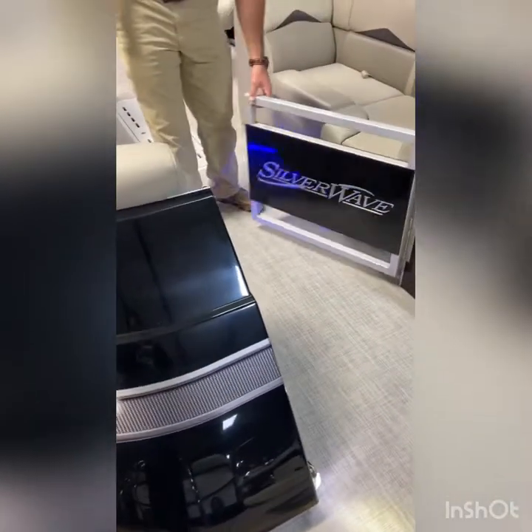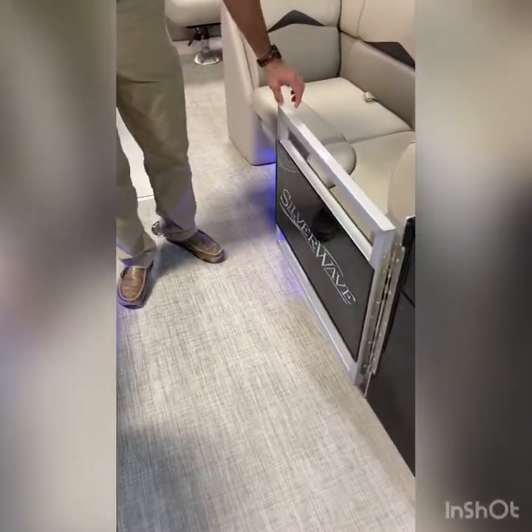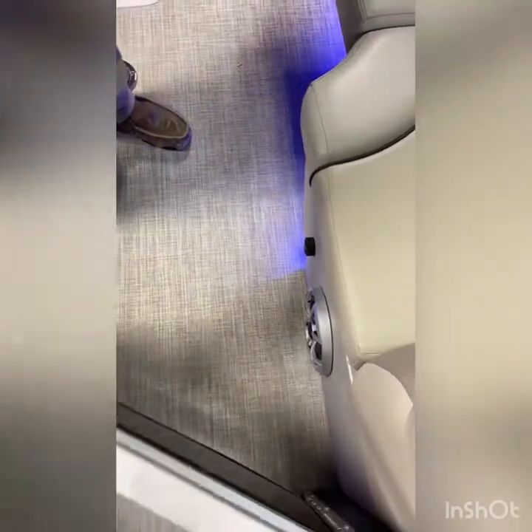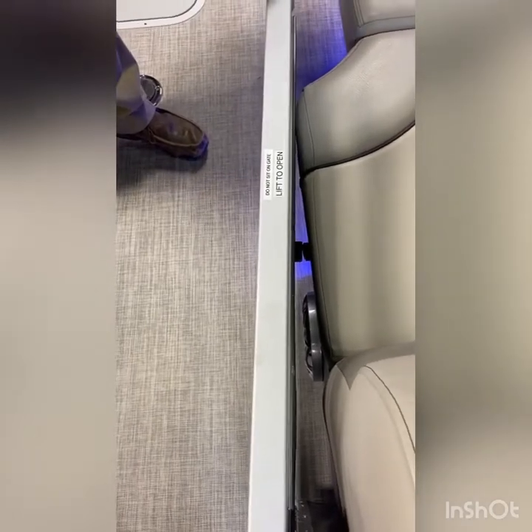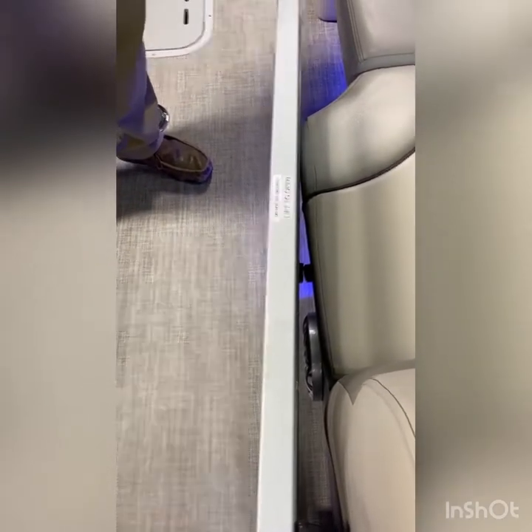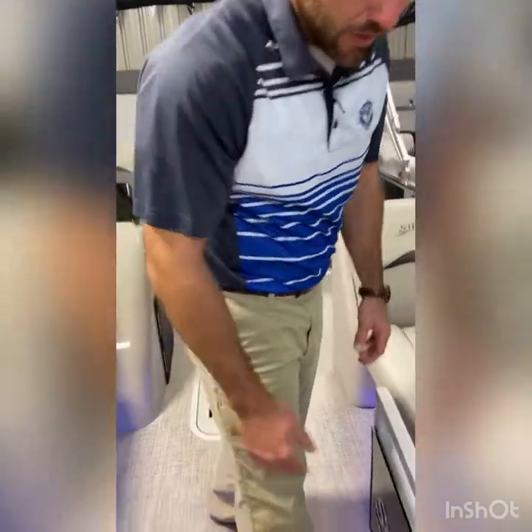The door itself has lift hinges, but not only that, it has a magnet that actually holds it in place. As we close this door, it makes contact and keeps this door from rattling back and forth as you're driving. The issue's always with that gate having to rest into its actual doorstop on the floor — that's not a problem here on the CivilWave SW3.